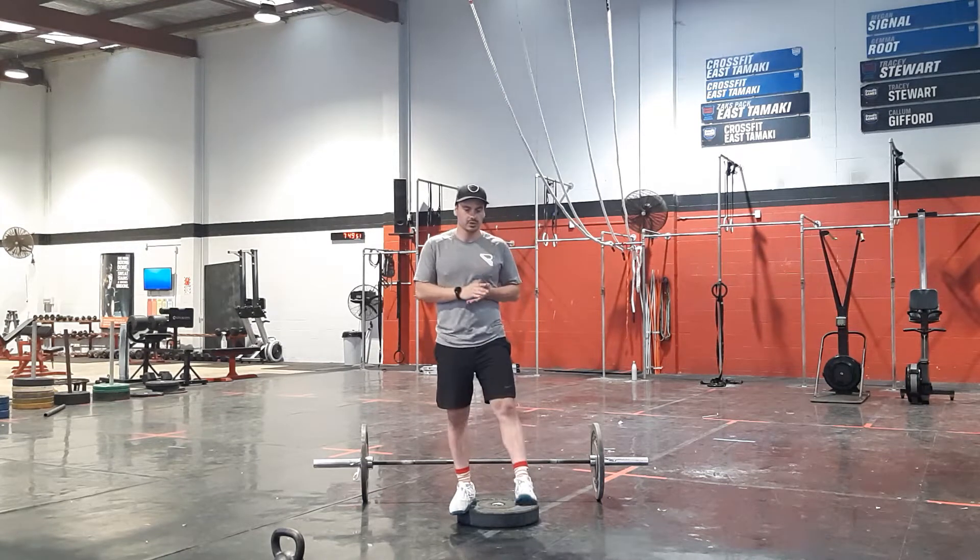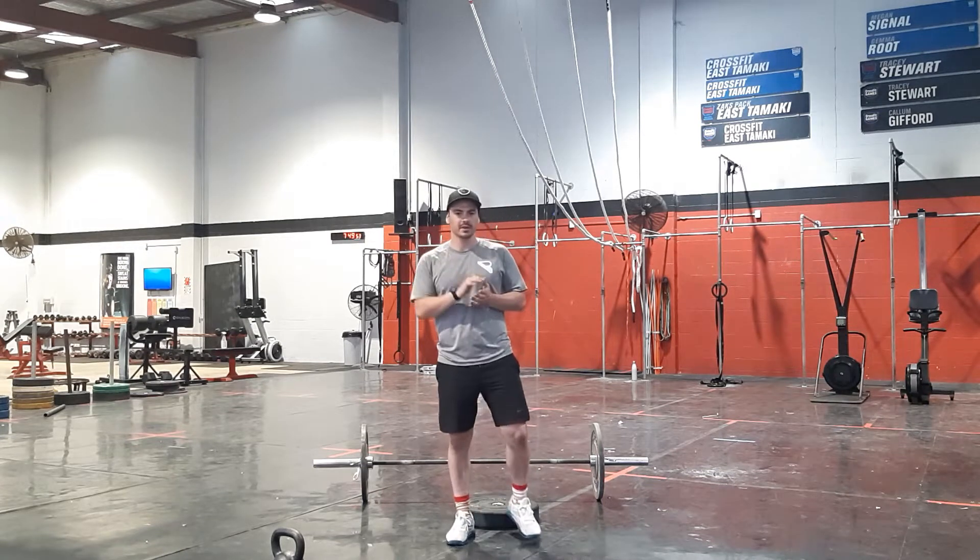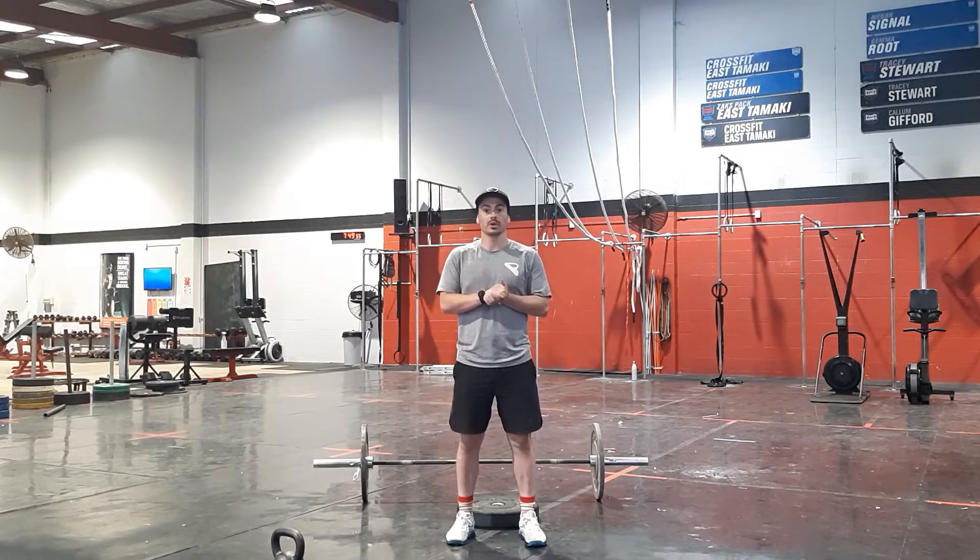Hey team, coach Aaron here, taking you through your Thursday the 25th of November workout.